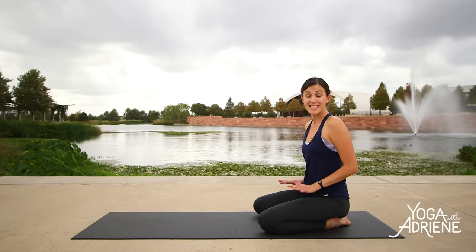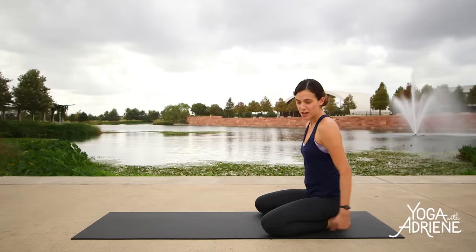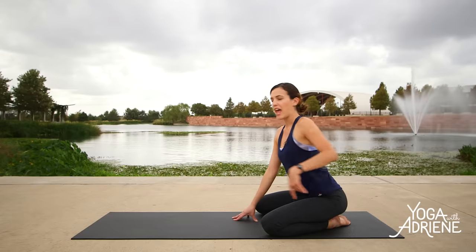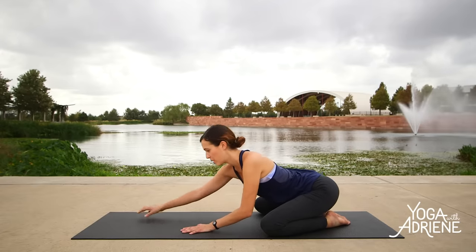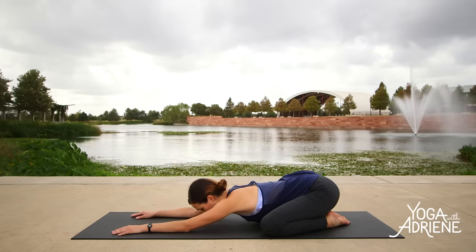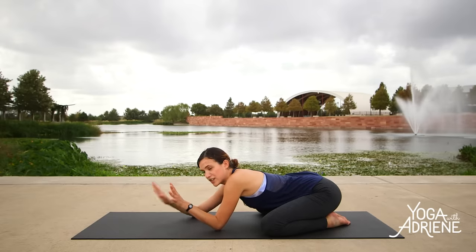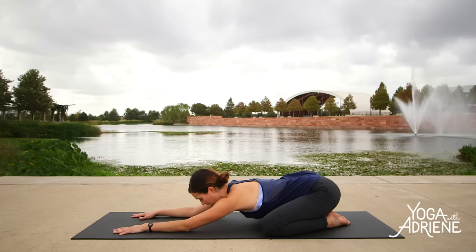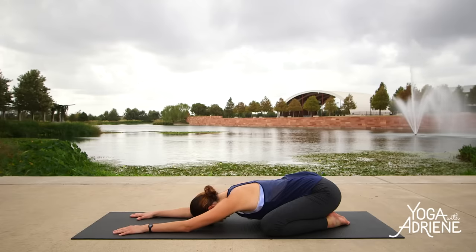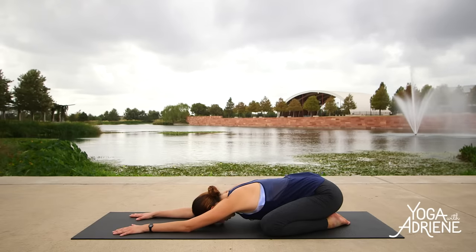Today we're going to begin in an extended child's pose. Bring the knees as wide as your yoga mat, two big toes to touch, and then crawl your paws all the way out. Take a deep breath in and on your exhale, surrender. Forehead comes to the mat. This is where we're going to start so you can take a look at the video, take a look at me, and then take your gaze straight down when you feel comfortable. Come into your little cave of love here where we're going to make all that's wrong in the world right again.